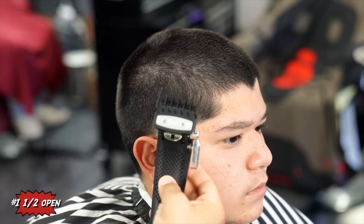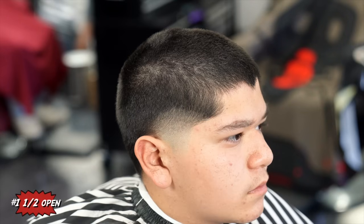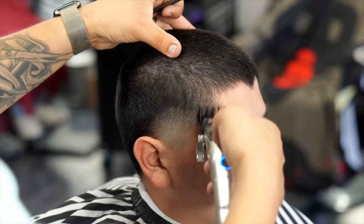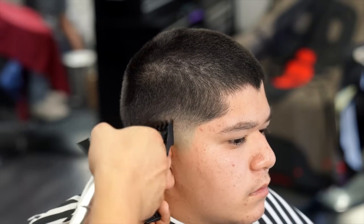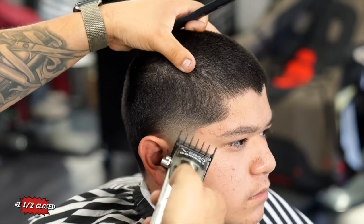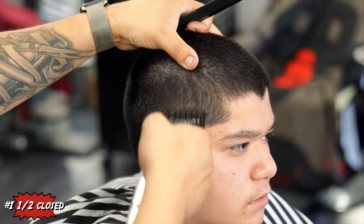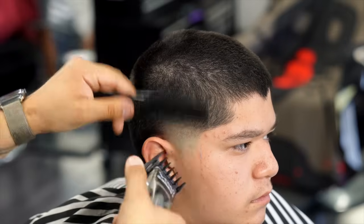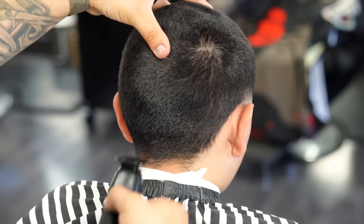Moving on to the next guard, which is the one and a half guard. I'm starting off with the lever all the way open, going up about half an inch, before closing the lever all the way and knocking out the bottom line. Now with the lever all the way closed I'm doing the little detail work and touch-ups to finish off the side taper.